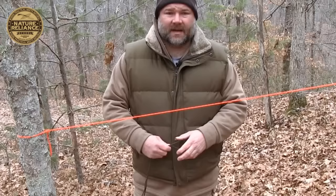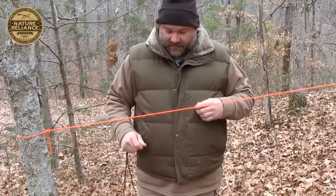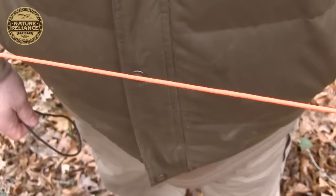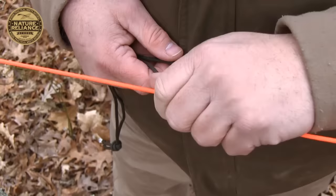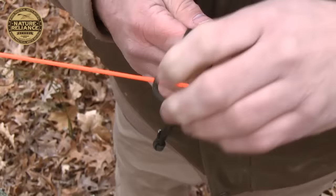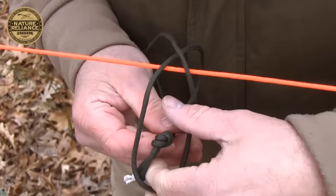This knot is called a Prusik — P-R-U-S-I-K. A Prusik knot is really useful if you have a ridge line or taut line and you want to tie another rope to it such that it will stay tight but also loosen whenever you want. Best thing to do with a Prusik knot is to have one rope of a larger diameter and the smaller one to go around it — it works better that way. In this case I've got the same size, so it's going to work, just not as well. I lay my loop on top of my rope and bring the other rope around and pull it through.